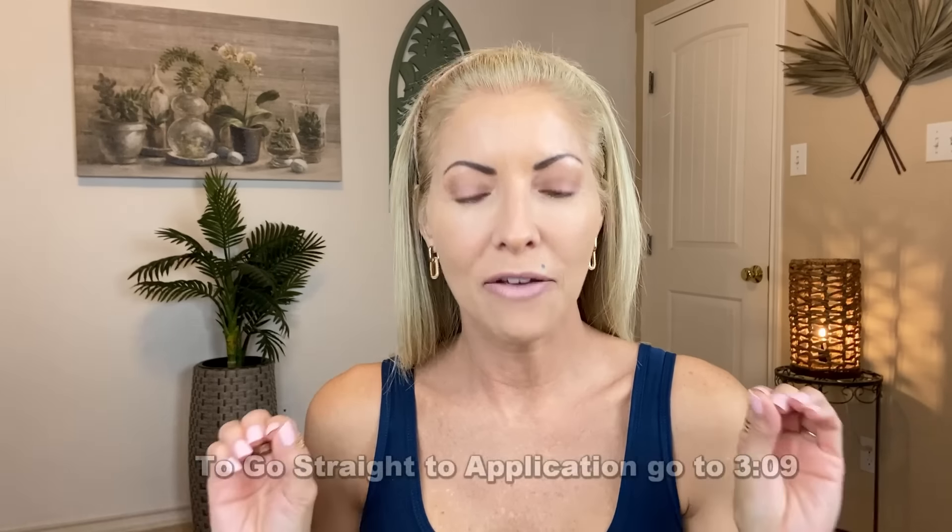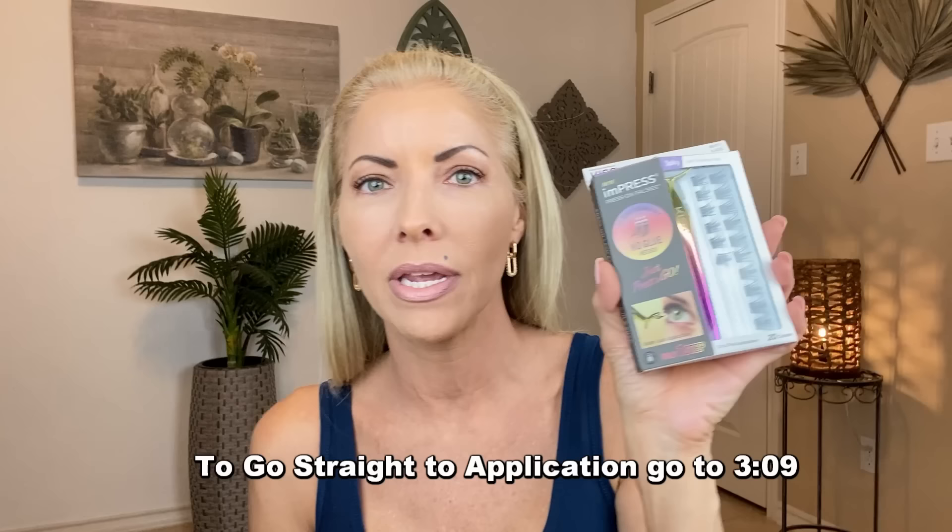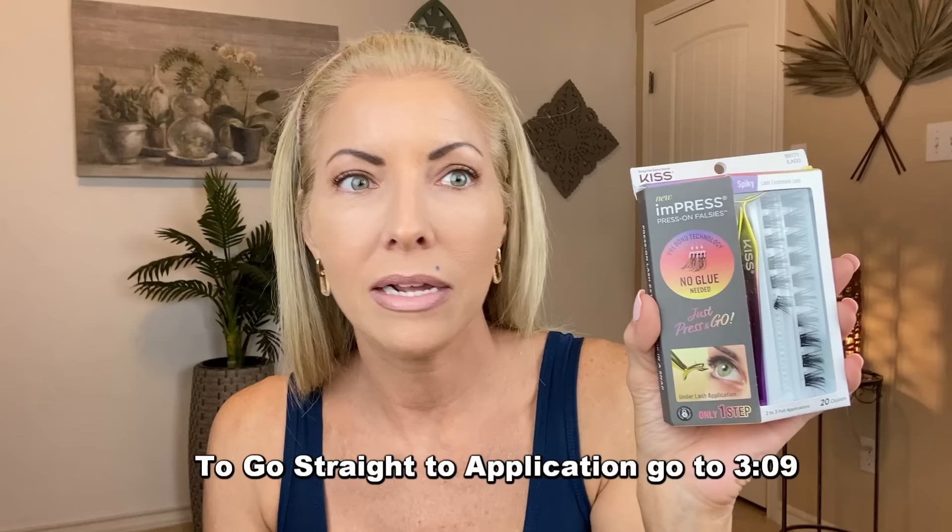Y'all, this is definitely going to be another one of those get it or regret it videos. These are press-on false lashes. Press on — you don't need any glue, you don't need to apply any glue. They have glue already on them.